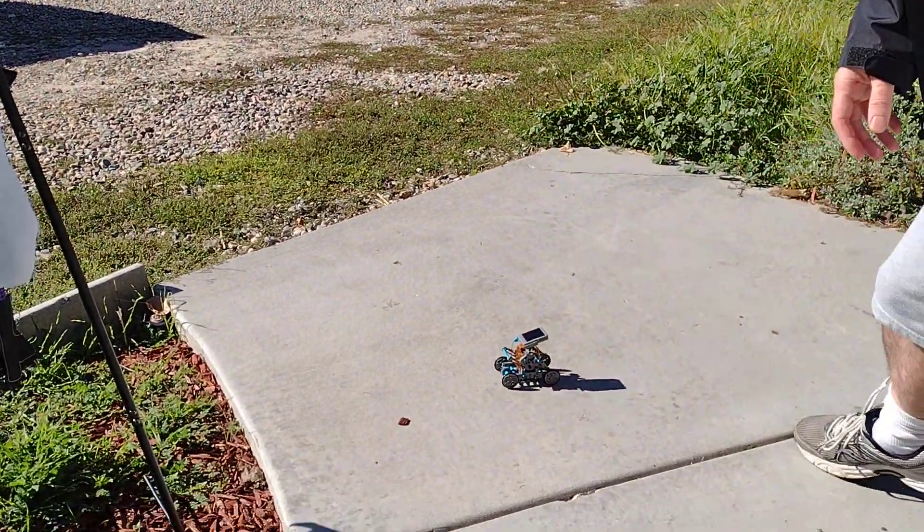It's moving! You see that? Would you look at that? Awesome, huh?